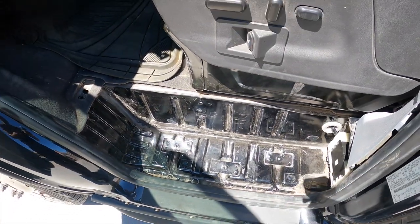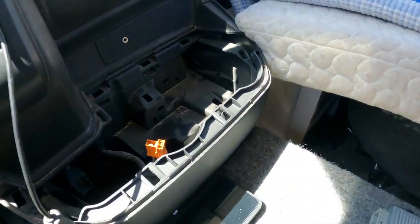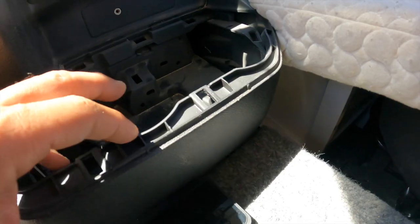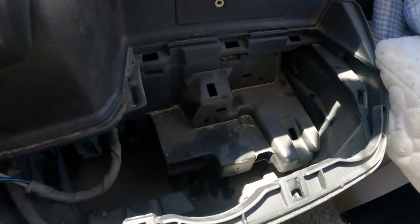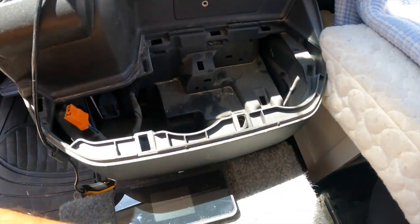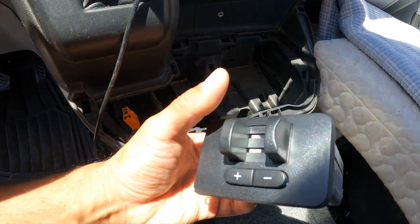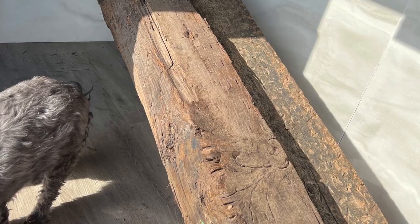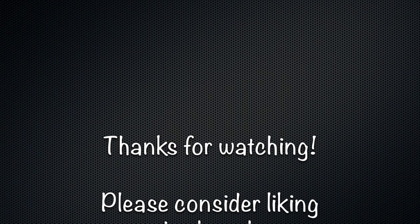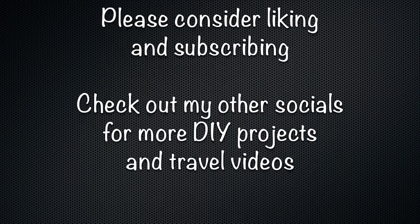If you need to tow a bigger trailer that has brakes on it and you need the trailer brake controller, we're going to pop up the cup holder and get to this clip and install the trailer brake controller — then we'll have to program it. Now that I got the 4-pin trailer working it's all I need. But when I do get the trailer brake controller installed and the 7-pin working, I'll make a video for it.